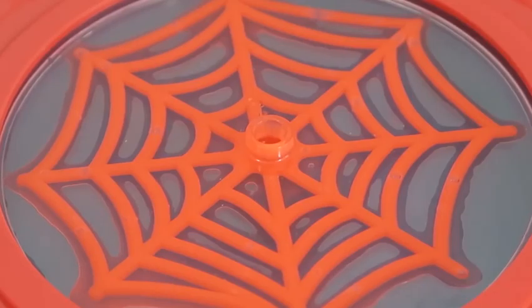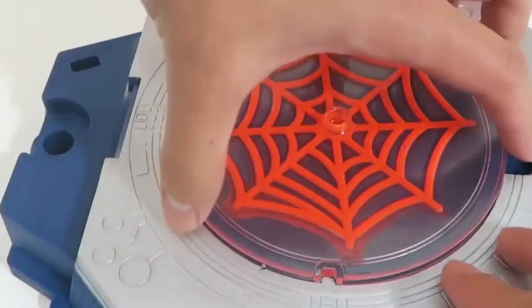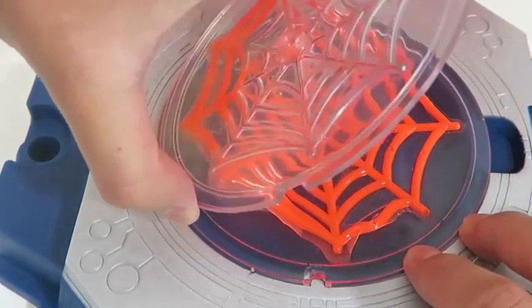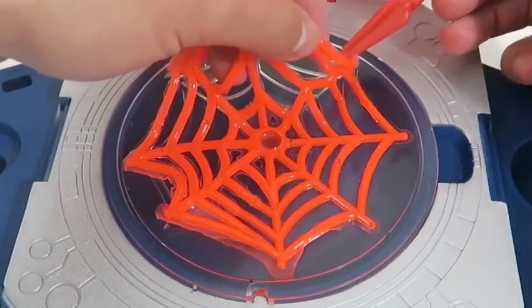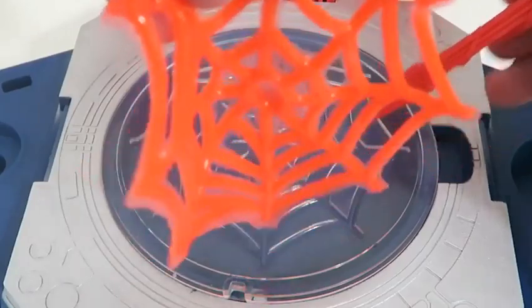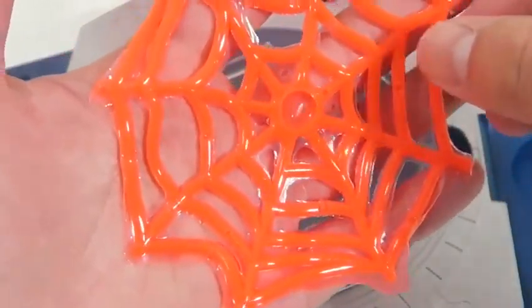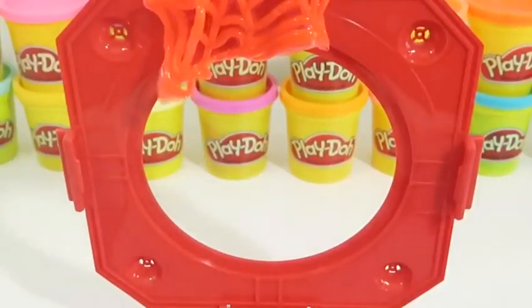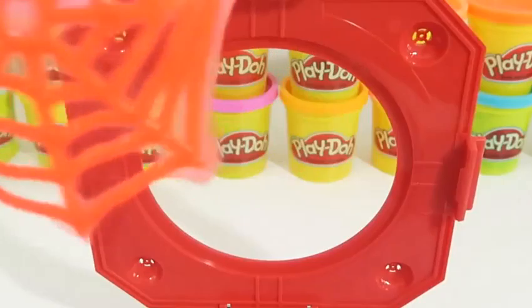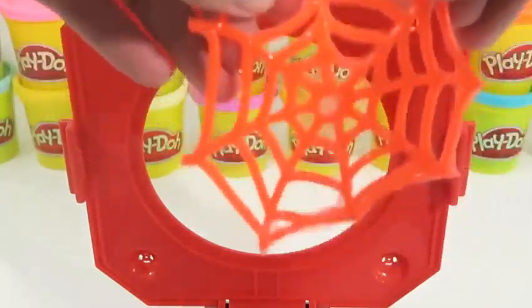Now we have to wait about 30 minutes for the web to solidify! Let's check out this web! That's pretty sticky! You can use the web extractor to carefully remove the web! And here's the sticky web! You can actually attach this to your window! Let's practice our web throwing skills! For the sticky webs, Spider-Man uses a blob-like form of his web fluid to cover a weapon so it can't be used! That's pretty neat!